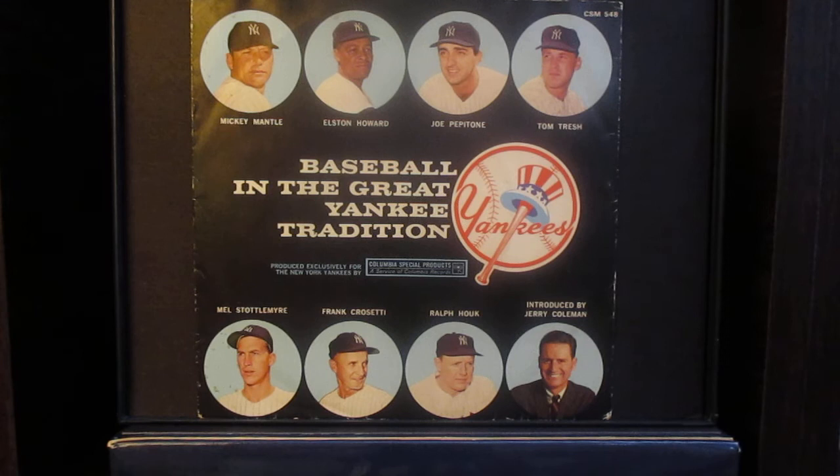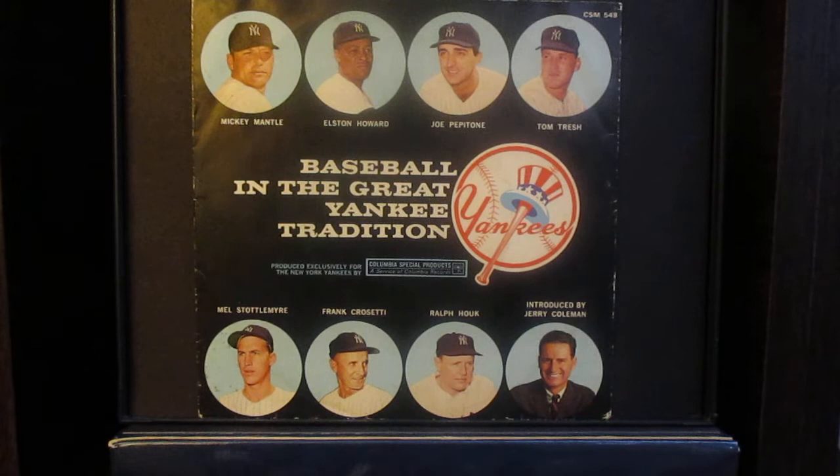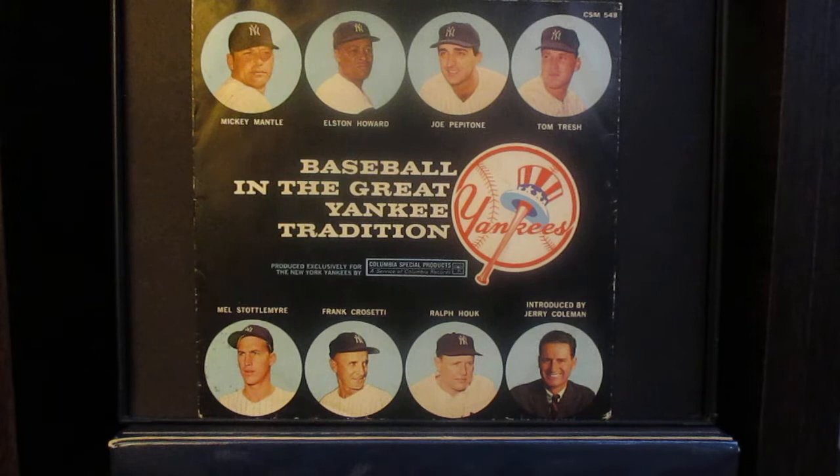Some day in the not-too-distant future, we hope that you may wear the famous Yankee pinstripes and feel the magic of playing in Yankee Stadium. Mel Stottlemyre tells you what it's like to be a Yankee: there's a great tradition behind the pinstripes. Even as a youngster, when I was 10 and 11 years old, my great dream was to be a professional ballplayer, and if I had any one team to pick, that would be the New York Yankees.